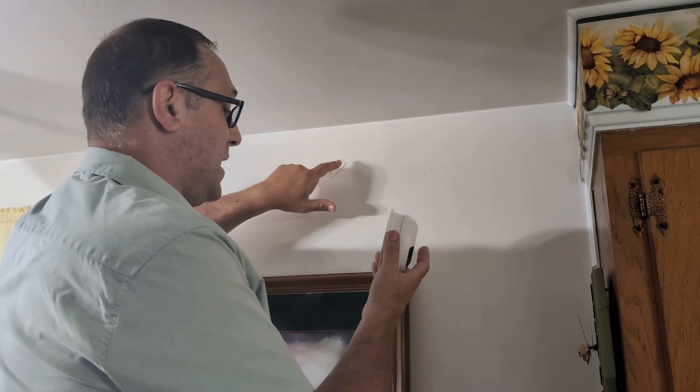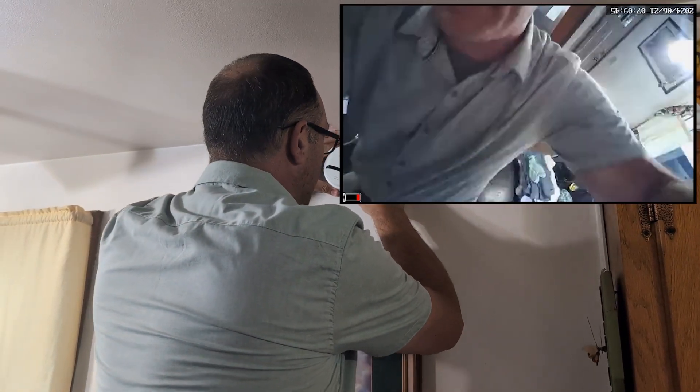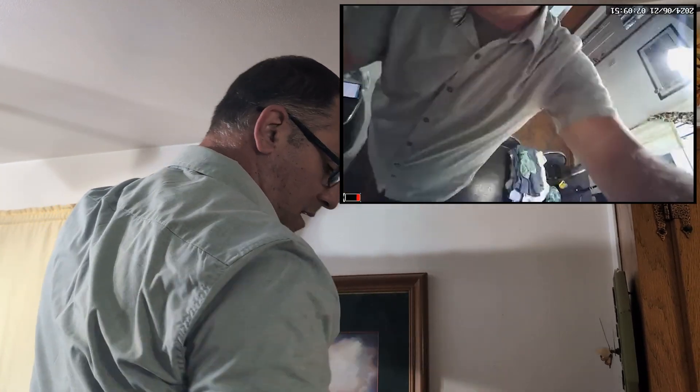Before I physically mounted this to the wall, what I did was just use command strips. If you have any laying around the house, just use those and see if that's where you want it — it might not be, it might be.